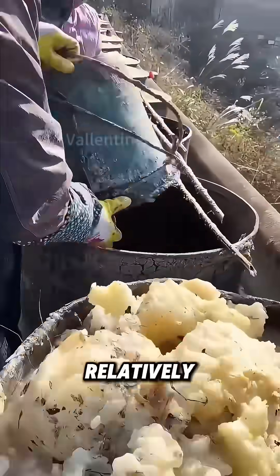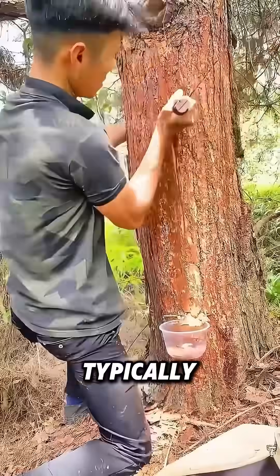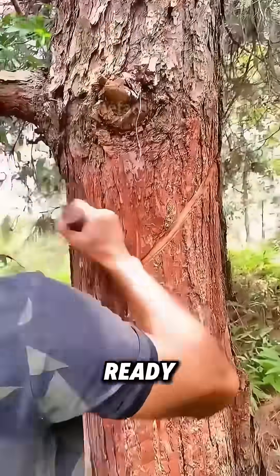However, pine trees have a relatively long growth cycle, typically taking about 10 years before they're ready for resin collection.